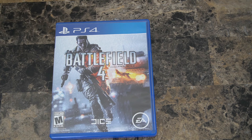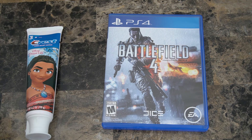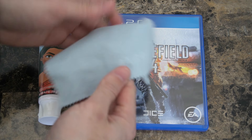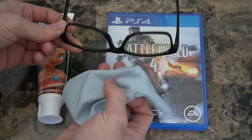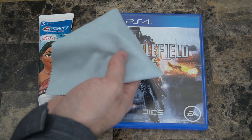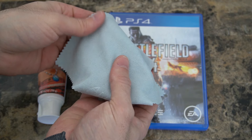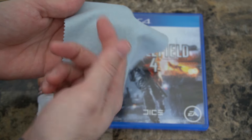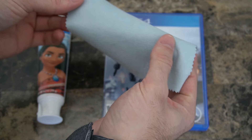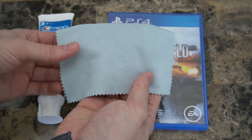This is all going to be household items that you should have laying around. I'm going to be using a special Crest toothpaste here to clean my game disc. I also have this microfiber cleaning cloth, which is great for cleaning glasses as well as game discs. You may have gotten this with your glasses, or a soft clean cloth should work for this also.